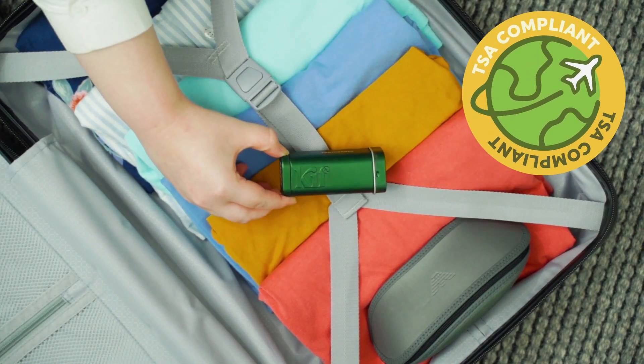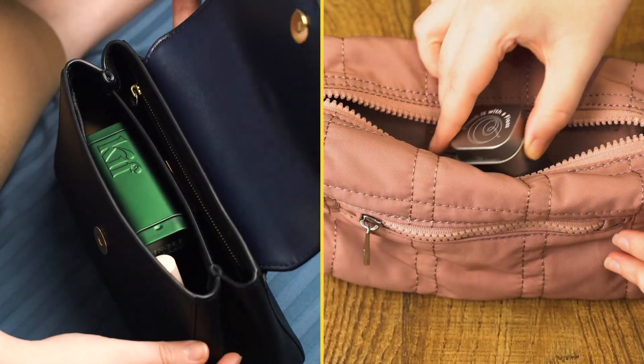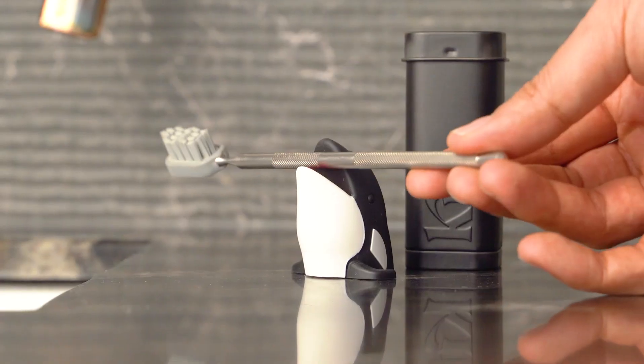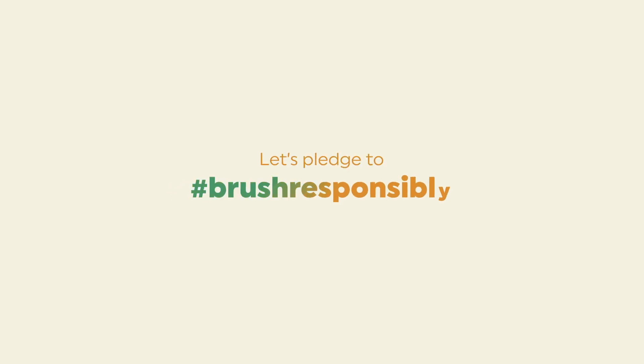Kif is TSA compliant and packs small. It fits perfectly in your pocket and bag, and is tailored for brushing in the office, at home, and wherever life takes you — we actually mean wherever. So let's pledge to hashtag brush responsibly by choosing a brush for life.